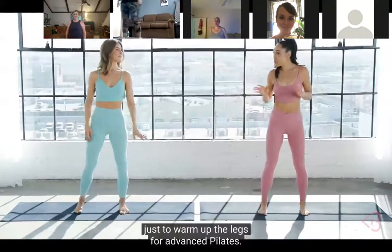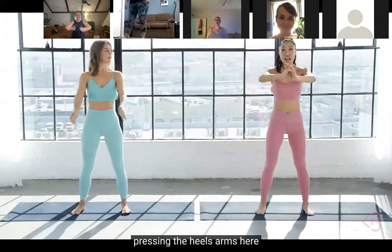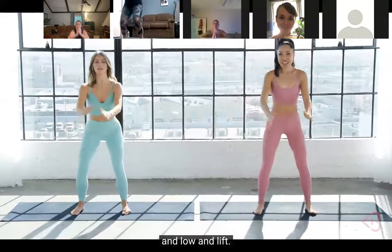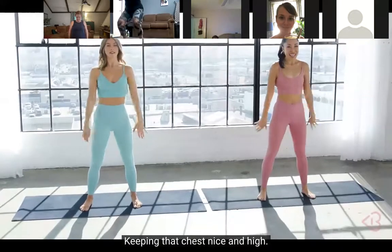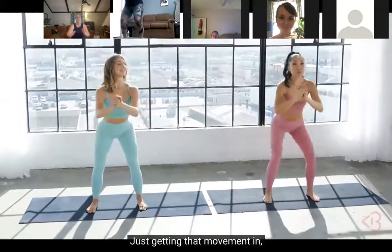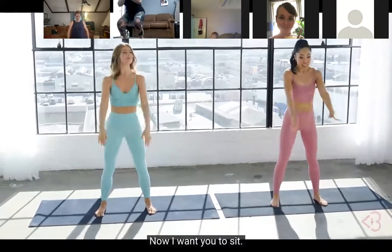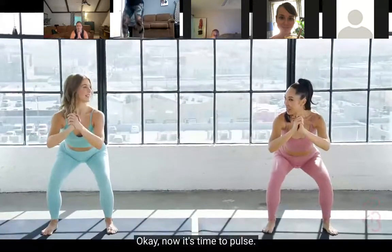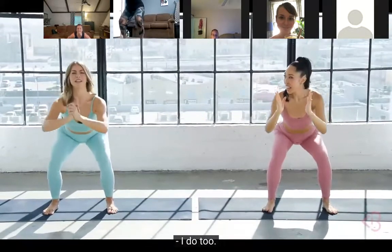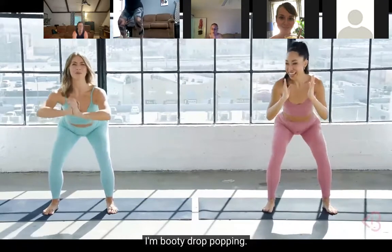Now we're heading to normal squats, just to warm up the legs before we get into pilates. Legs hip-width apart, pressing the heels, arms here - simple squatting down and lift, low and lift. Keep that chest nice and high. A little bit more right here, just getting that movement in - heels down, chest open. Now sit into it - it's time to pulse! Pulse, pulse, pulse, pulse - I love a good pulse!